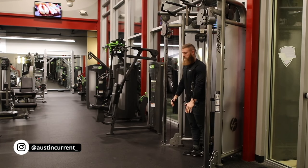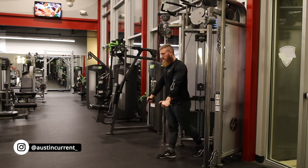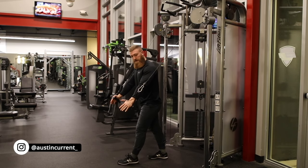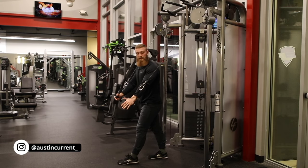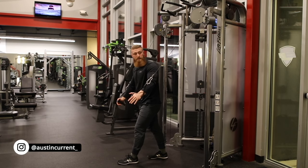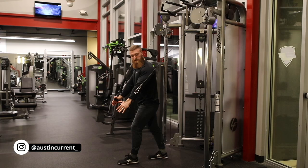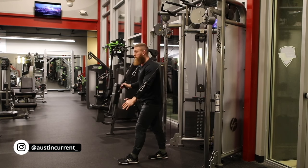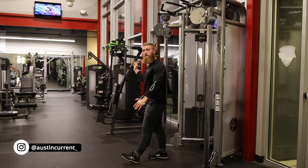So if we start from the beginning one more time — fully extend, start to walk out. What we're looking for is to really line up that line of resistance, which is the cable. We're looking at the cable to make sure that lines up with our arm.